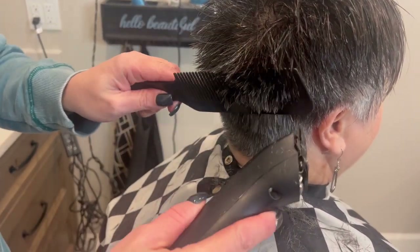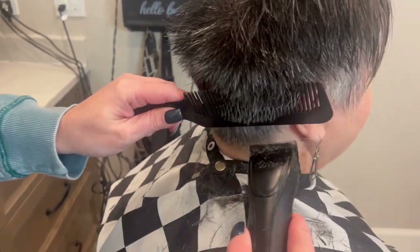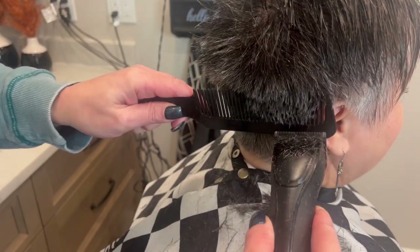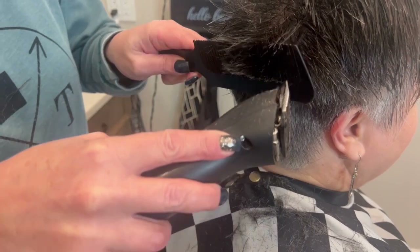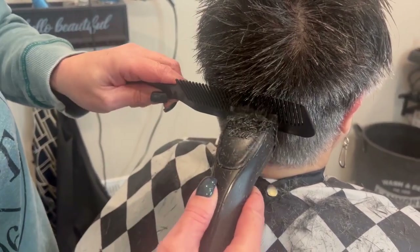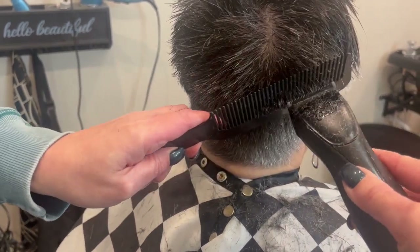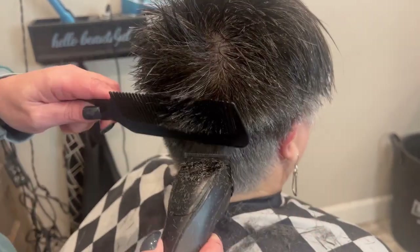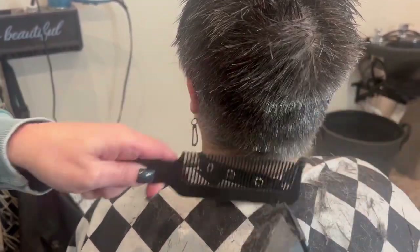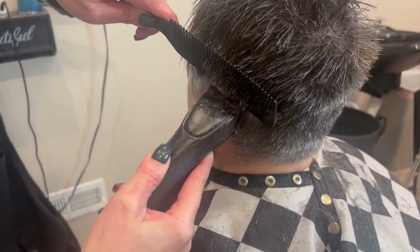So you're going to come in. If you've blended before, you can go back and forth like this a lot faster and get it done faster if you want. But if you're starting out, just take the clippers up your comb like this in little, slow motions. We're going to go a little bit slower here and come up. Now on this side, I'm going to do it this way so you can see how I did it on the other side and do it this way.